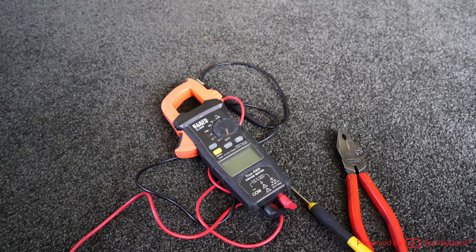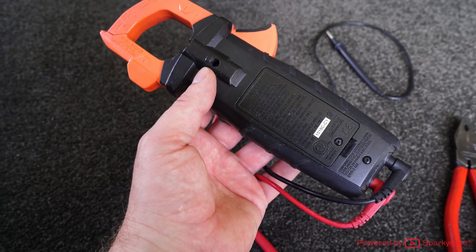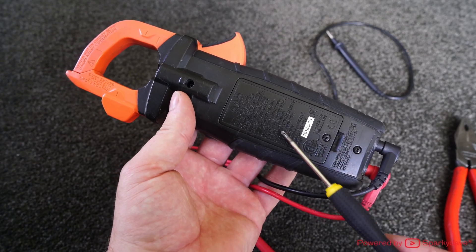That's five minutes rather than the half hour it would take to go down to the wholesalers and the few hundred dollars for a new meter. So the first thing we'll do is remove the screws.